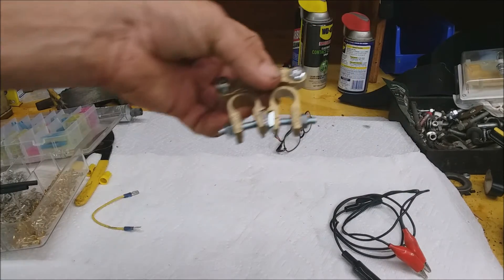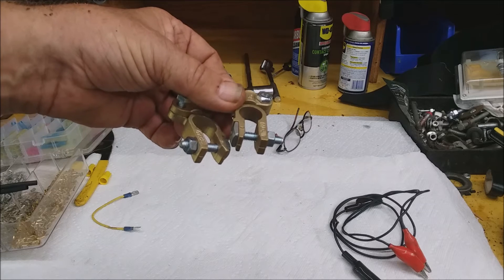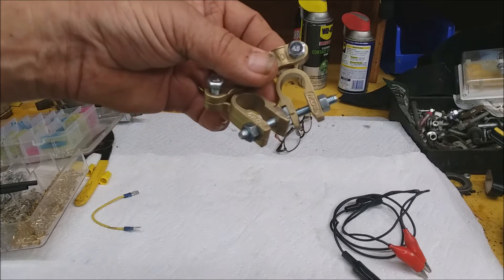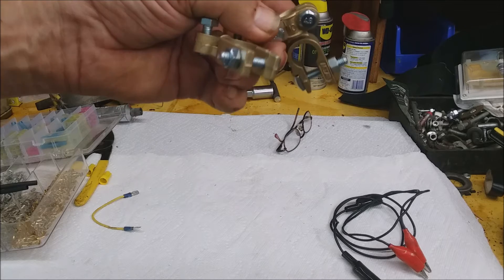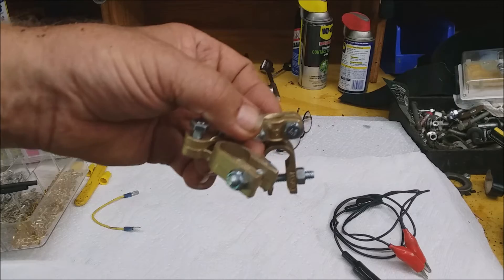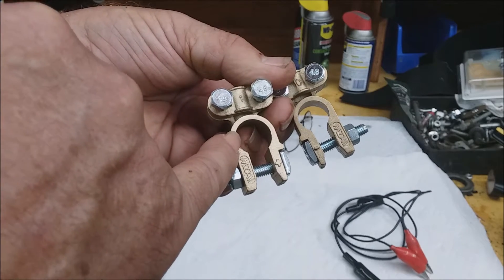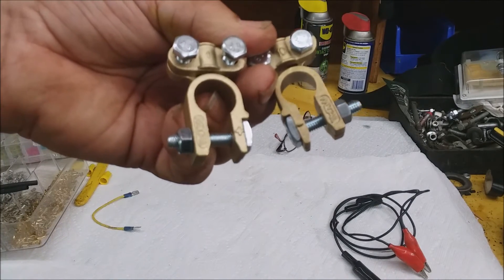Something I've had a lot of problems with are the terminals. A lot of problems with batteries are not the battery itself — you find out it's just the post. The terminals have become corroded and need to be cleaned. I've got replacement terminals here where you can cut the existing one off and install these. You'll notice one is larger than the other. The positive terminal is always the larger terminal; the negative terminal is always the smaller.